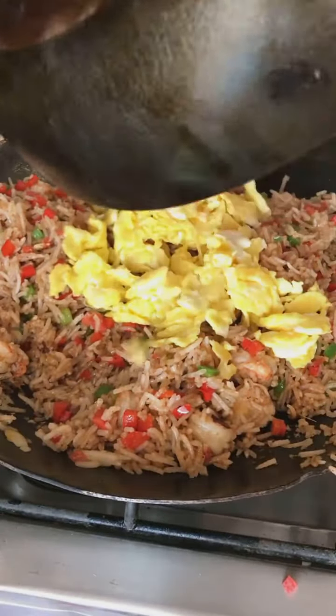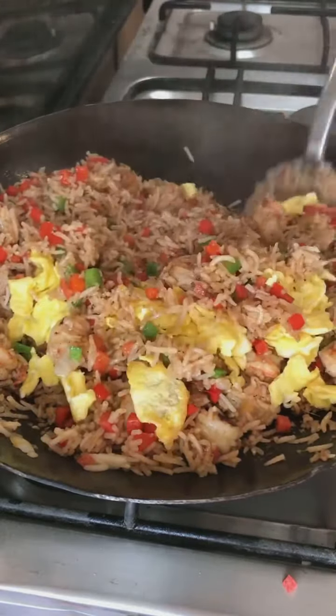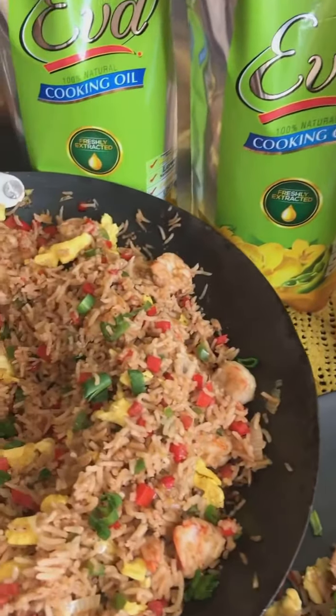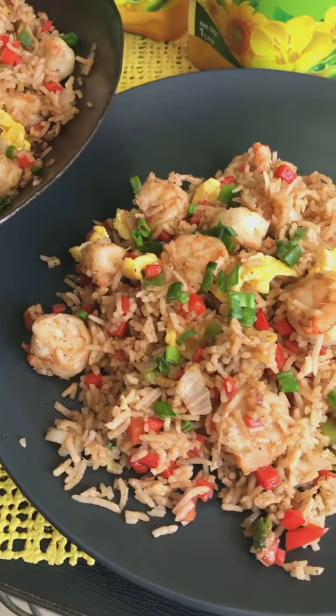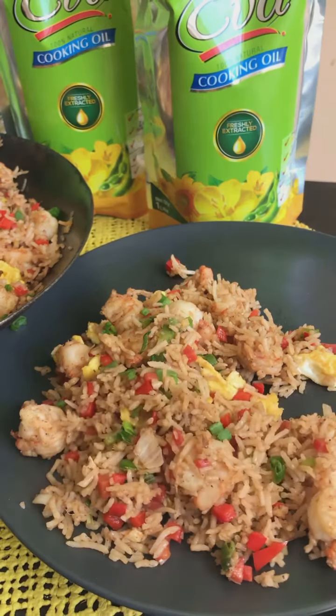Finish off by adding the eggs and that's it — your shrimp fried rice is absolutely ready. This is a complete meal on its own; you don't need a gravy to serve it with. It tastes great as it is. Do try it out and don't forget to share your feedback with me. Use Eva cooking oil to cook all your meals because it's light, it's healthy, and with the new metallic packaging, it's absolutely fresh.